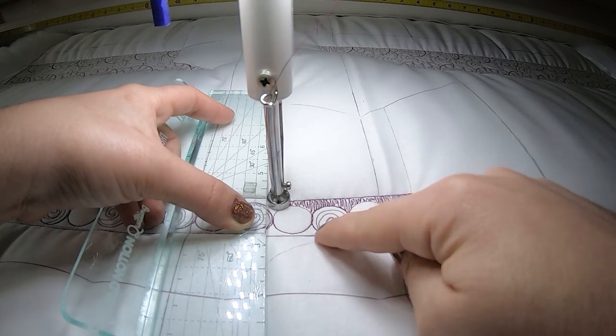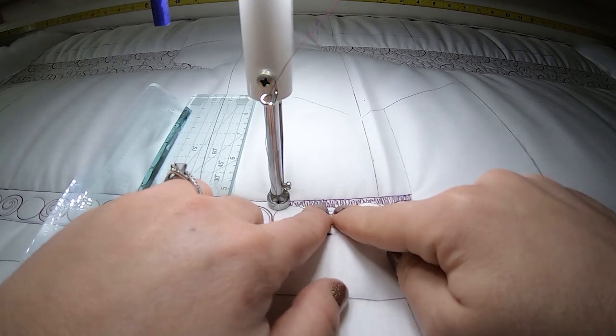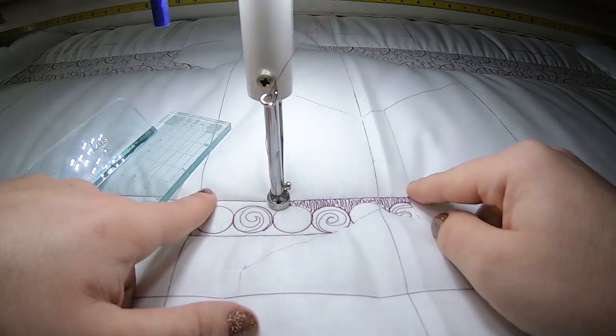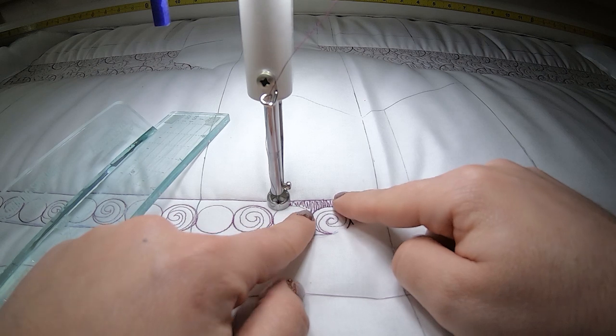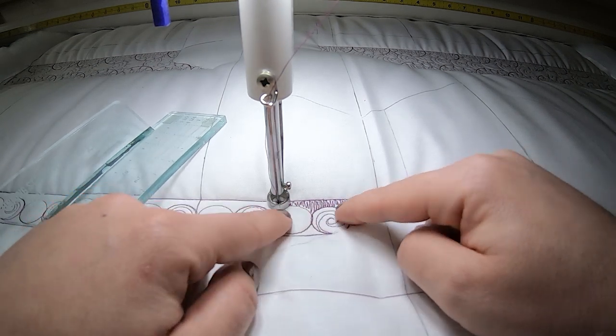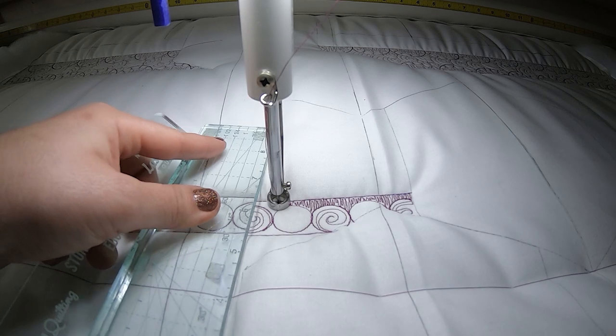Do you see how this still really sticks out? If my lines were too far apart — as far apart as the previous design in the pomegranate we did up here — you wouldn't see as much contrast between the background of the sashing and the main design I wanted in the front.